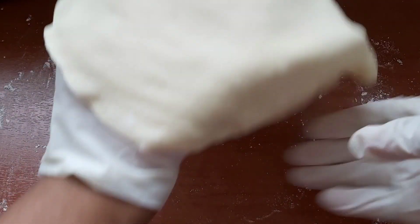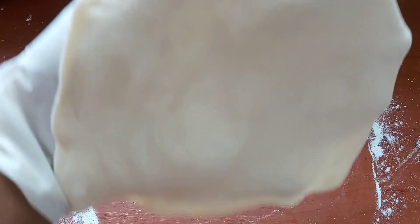This is how you want your dough to look — something like this, as circular as possible and as thin as possible.